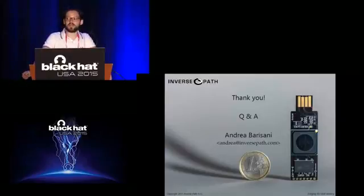Thank you. Any other questions? If you want to see the device, please come up after the talk.